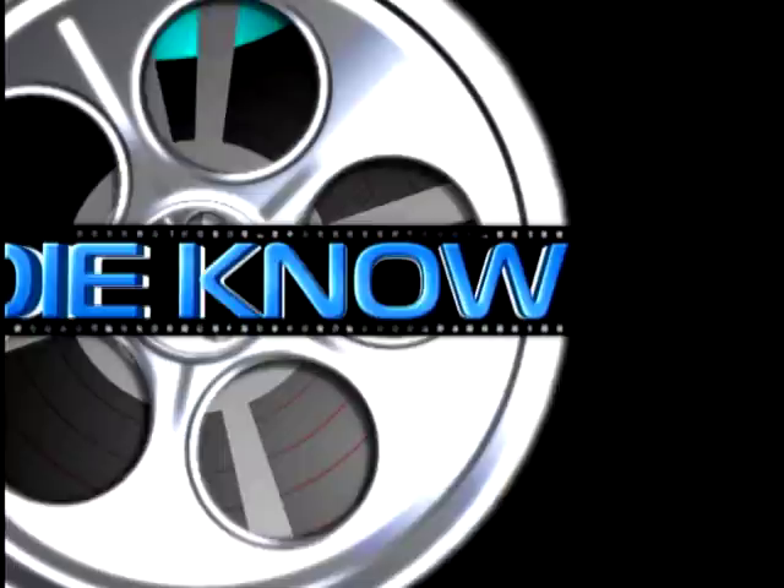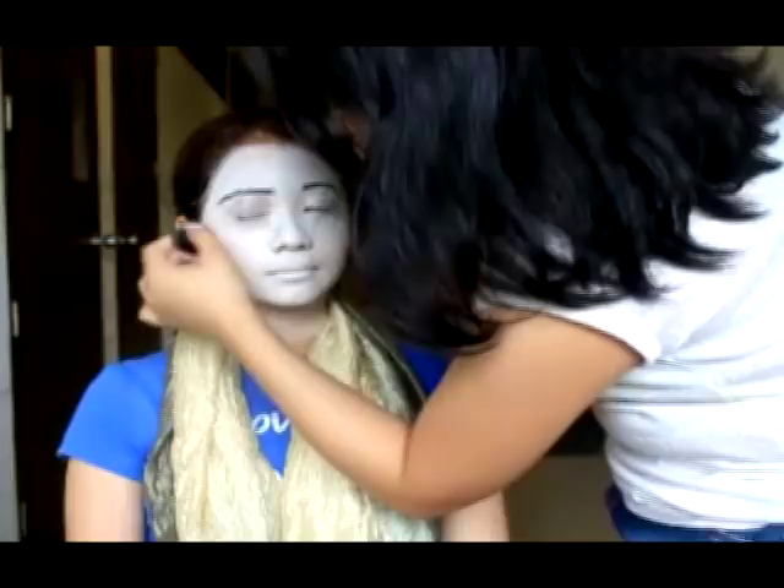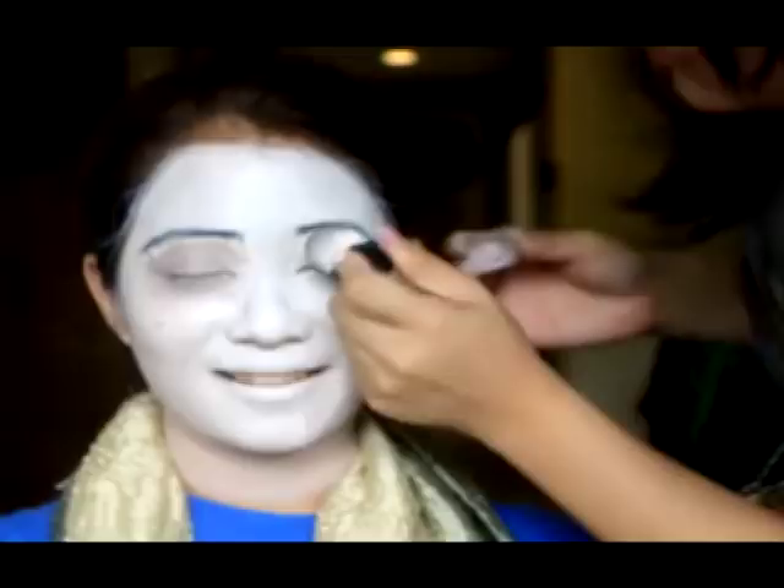After drawing in the eyebrows, I'm using brown eyeshadow to create the eye bags. I applied the brown eyeshadow mixed with water to create a creamy base. Then I'm using my fingers to apply the brown eyeshadow directly on top of that creamy base — this will eliminate all fallouts. Don't worry if you're applying it haphazardly, because we'll be blending it later.